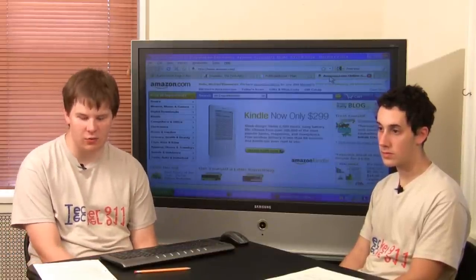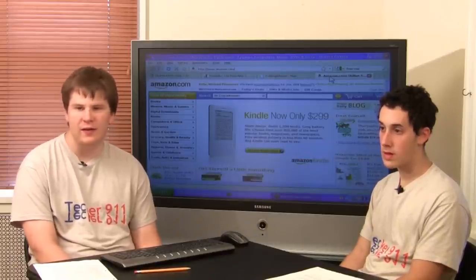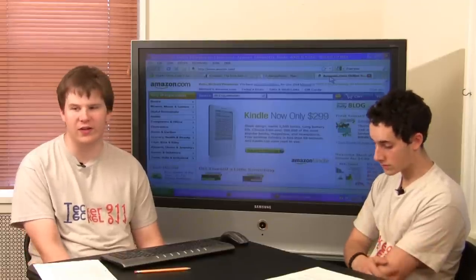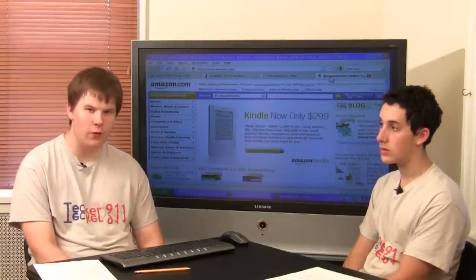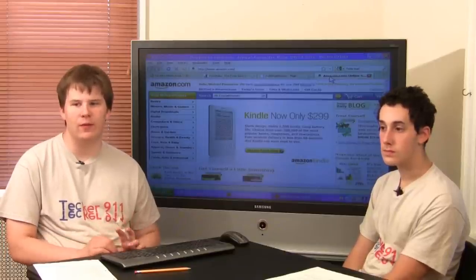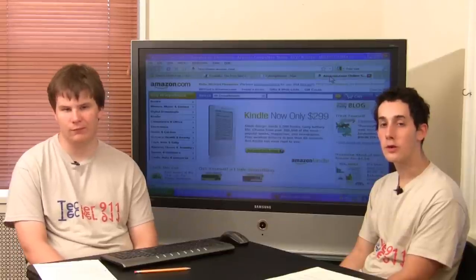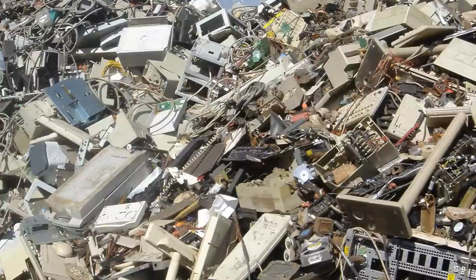The last thing you can do is, if all else fails and you're just sick of the computer and it's not worth anything, take it to a recycling center so that it will be disposed of properly and the toxins inside don't get leached into the environment. Watch out when looking for a recycler — find one that's reputable, not one that will ship it over to China to be disposed of. A lot of CRTs have mercury and other harmful chemicals, and some recyclers just ship them to China where workers are slowly being poisoned.